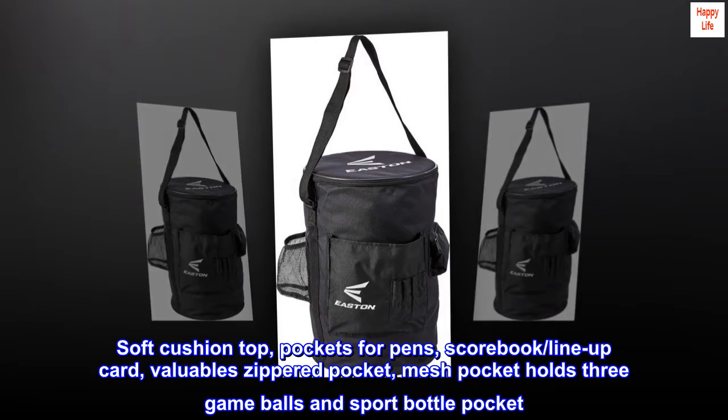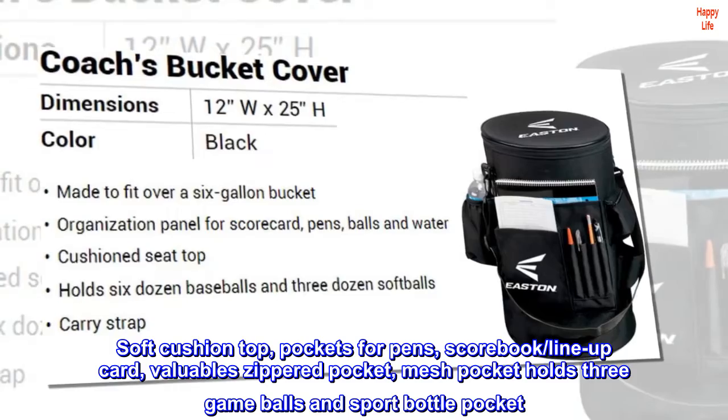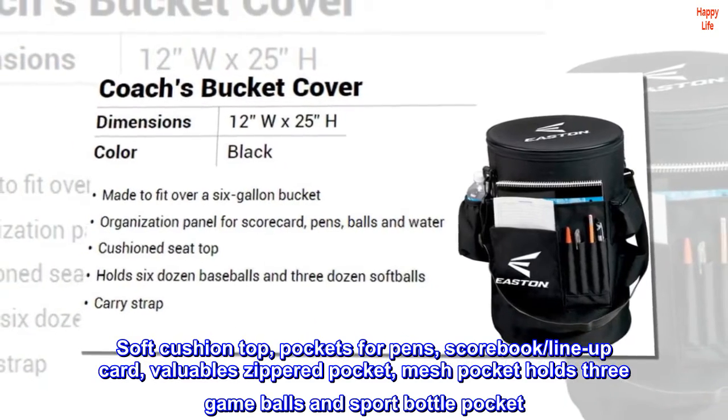Soft cushion top, pockets for pens, scorebook, lineup card, valuable zippered pocket, mesh pocket holds three game balls, and sport bottle pocket.